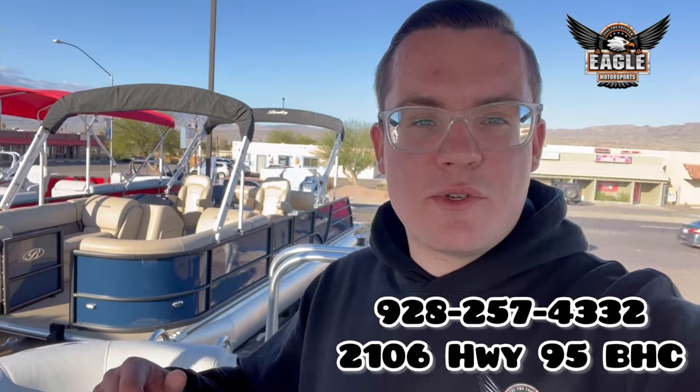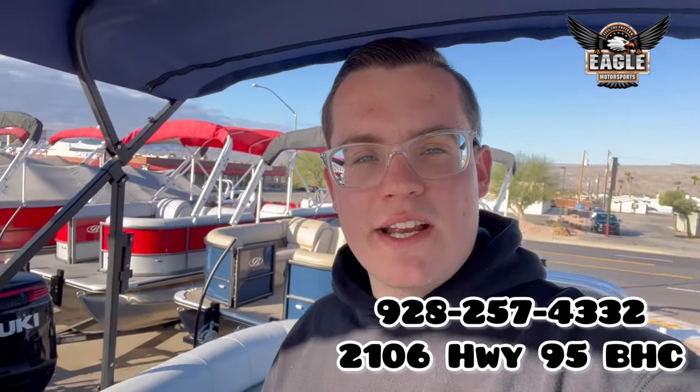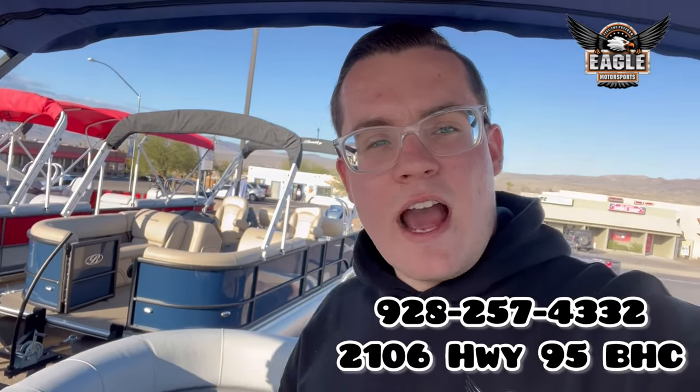If you have any questions about this unit, click the link in the description, or call or text us at 928-257-4332. Check out our website at EagleMotorsportsAZ.com, or come down to 2106 Highway 95 in Bullhead City, Arizona. We have the boats open Tuesday to Saturday, 8 a.m. to 5 p.m. Walkthroughs are available throughout the day — just come on down and ask for Johnny or Robert, and we'll be happy to assist you.